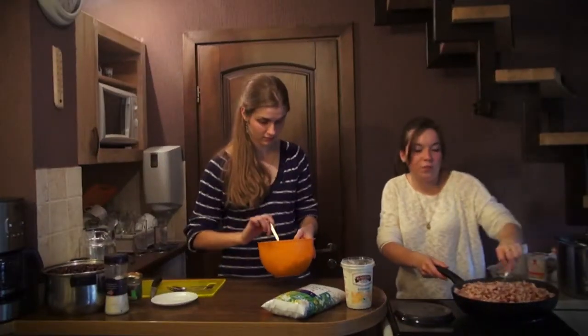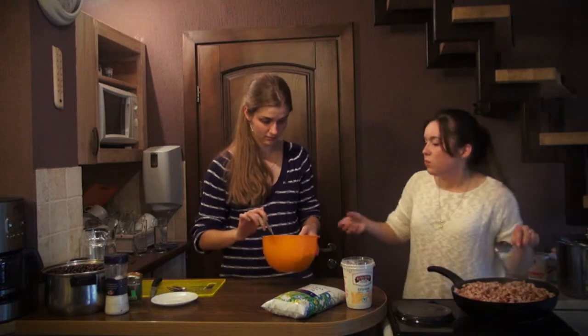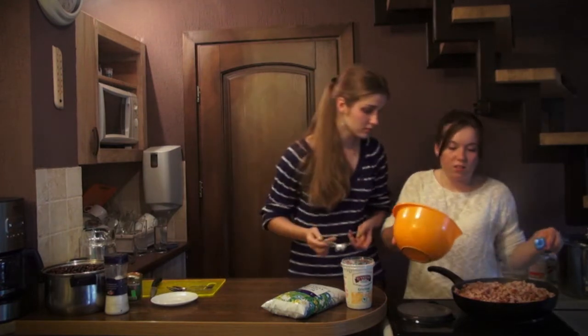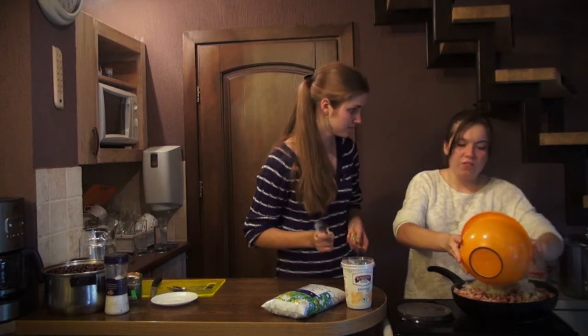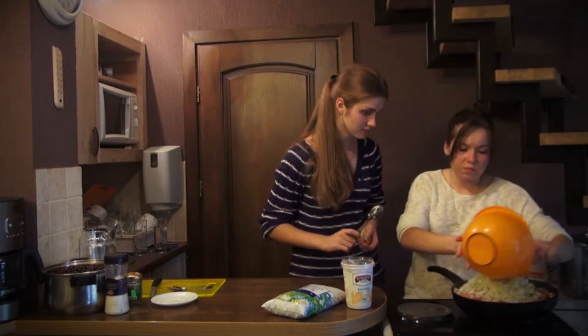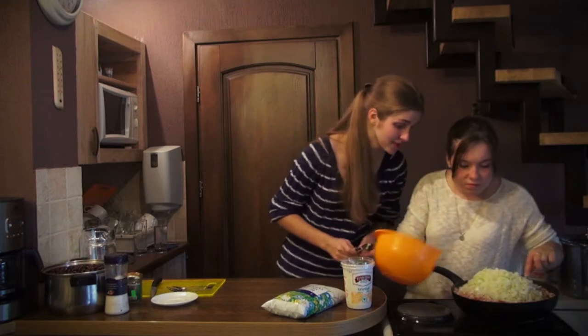Now that the meat is already prepared, it's the best time to add the onions. About 10 more minutes of cooking time are left. It smells really delicious!